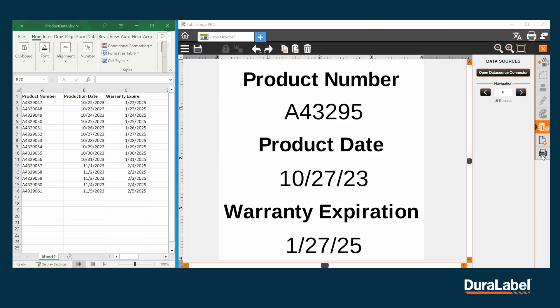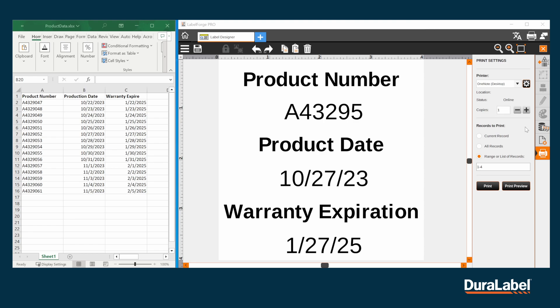Once you're ready to print, click on the printer option on the bottom. Here you have a couple options. If you would like to print the record that is currently on your screen, click Current Record. If you would like to print all records from your spreadsheet, click All Records.